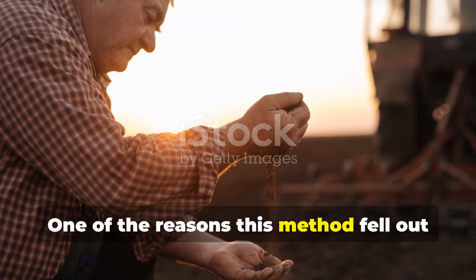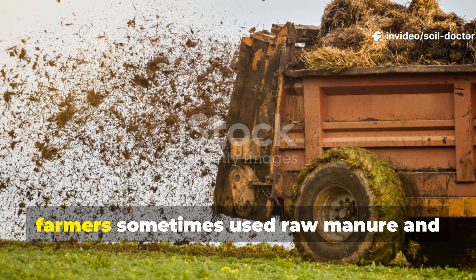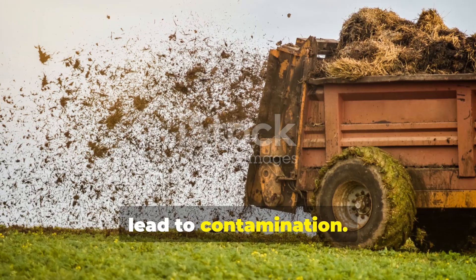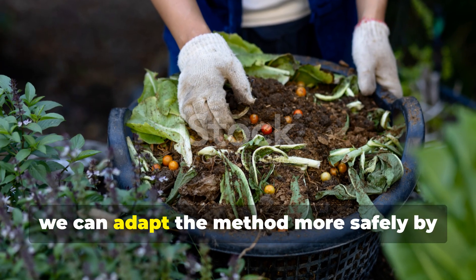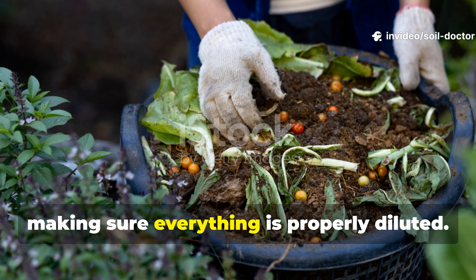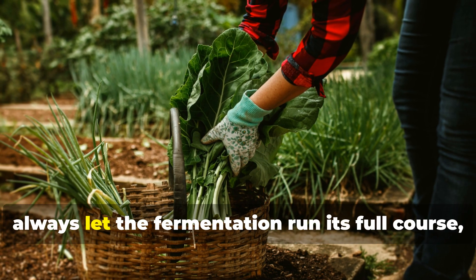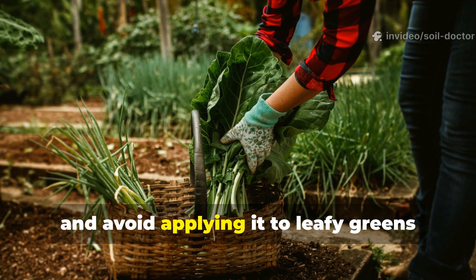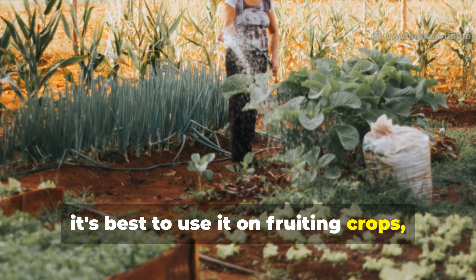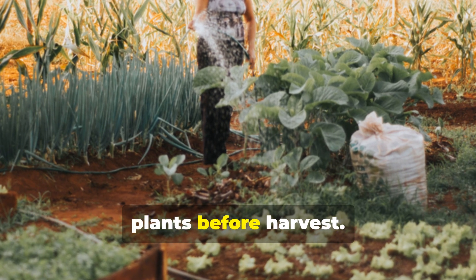One of the reasons this method fell out of favor was due to hygiene concerns. Back in the 1800s, farmers sometimes used raw manure and waste without proper handling, which could lead to contamination. These days we can adapt the method more safely by focusing on plant-based ingredients and making sure everything is properly diluted. If you do include manure, always let the fermentation run its full course and avoid applying it to leafy greens that will be eaten raw — instead, use it on fruiting crops or apply early enough in the season so that rain and sun can further cleanse the plants before harvest.